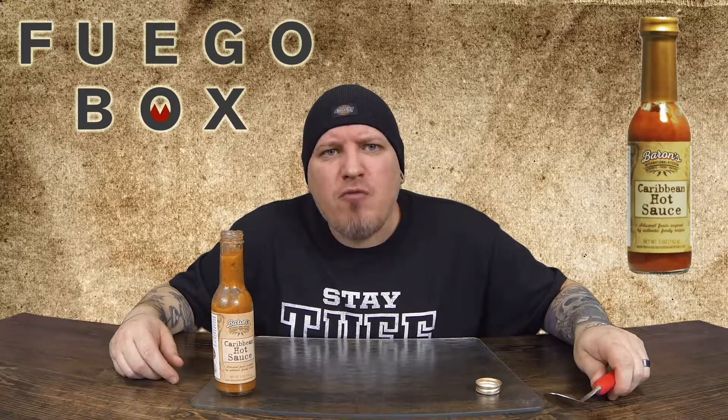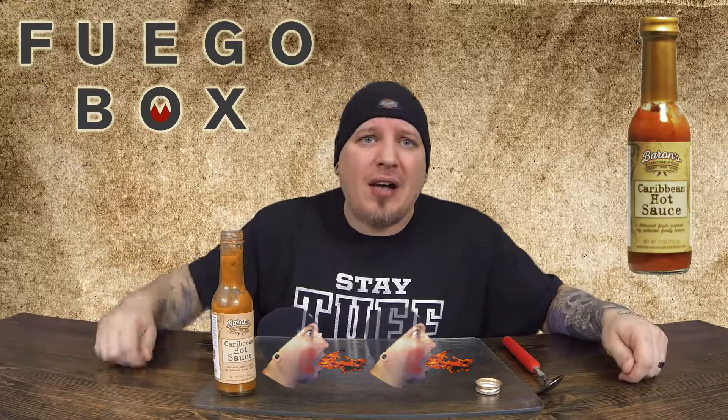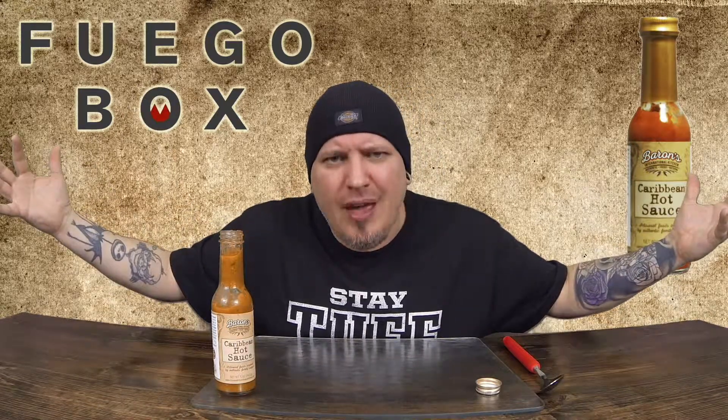On a heat level I do mine one through five. One is pretty much no heat at all, five is pretty much unbearable. This mug is packing a pretty big punch. I'm gonna stick with a two on the heat level. Awesome sauce — fuegobox.com, Barron's Caribbean hot sauce. I'm Crazy Kimberlin. Have a good one.